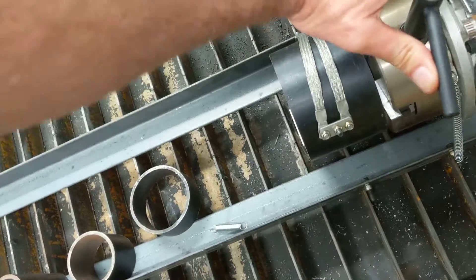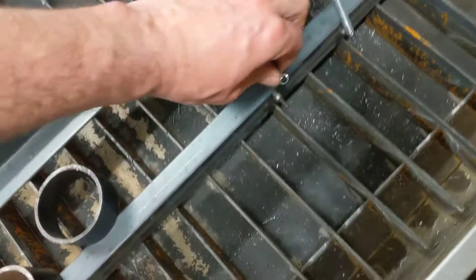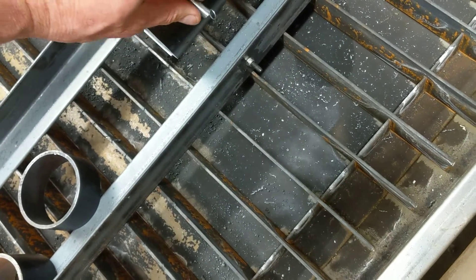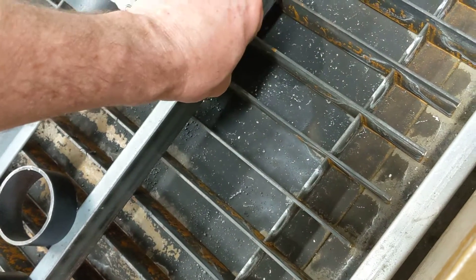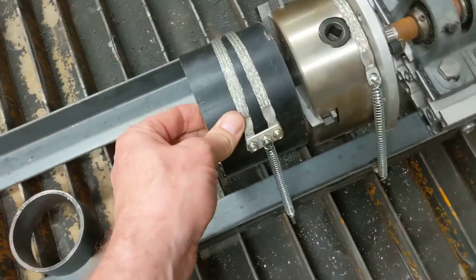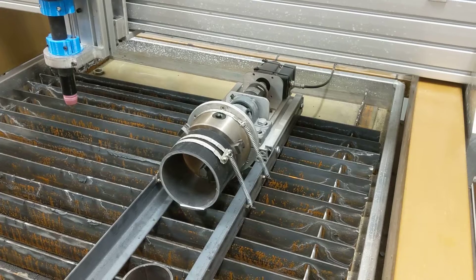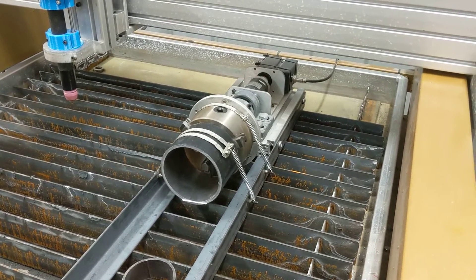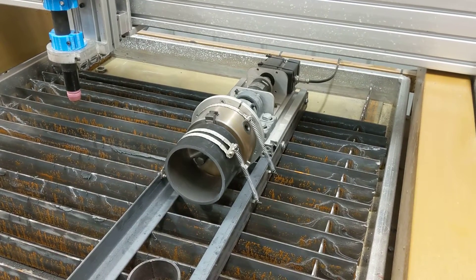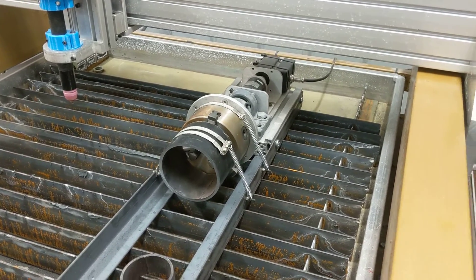It's a bit hard with one hand but it's all right. I'll get some spring and a locking mechanism so the springs don't come off halfway through the job. That seems to work all right, and if I hit the rotary button it seems to work.